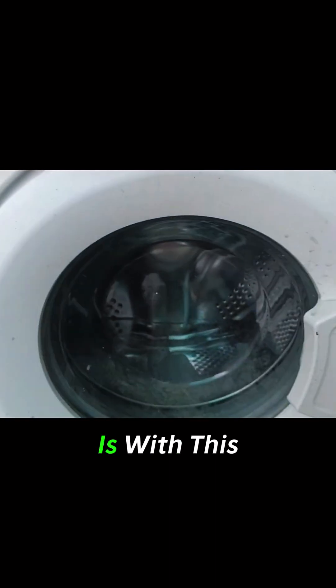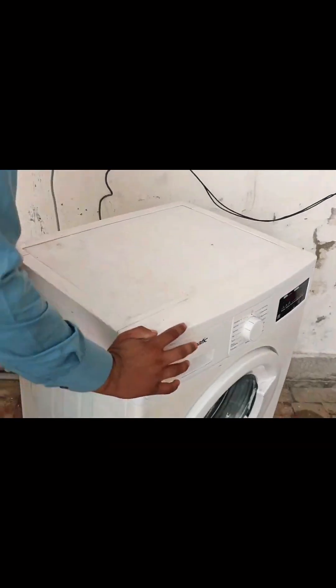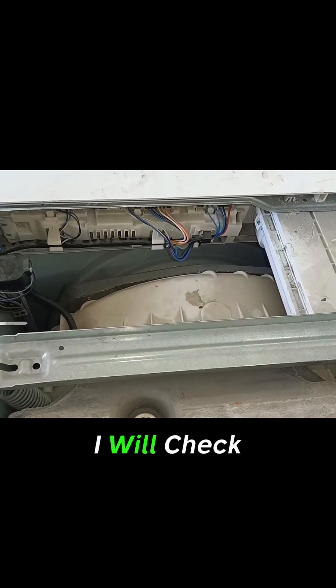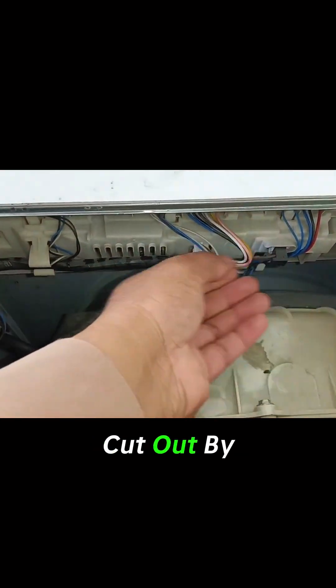So let's find out what the issue is with this machine. Let's test the motor. After removing the cover, the first thing I will check is whether any wire has a loose connection or any of the wires has been cut out by mice.